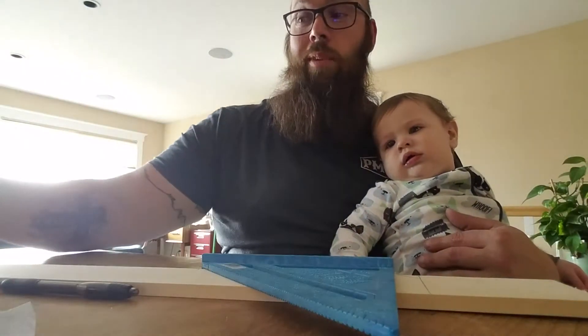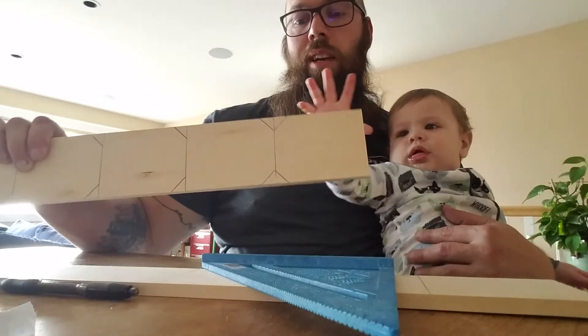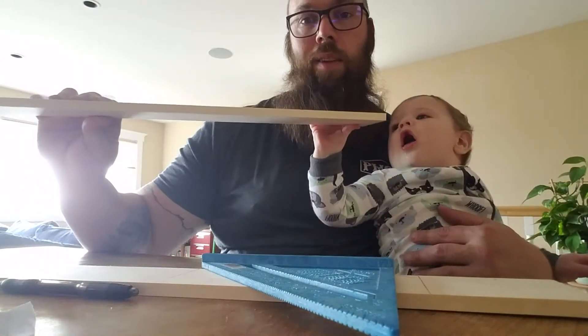Hi, this is the first episode of Hank's Garage. In this episode we're going to be starting with something really simple: how to make some custom gift tags out of some half-inch wood.